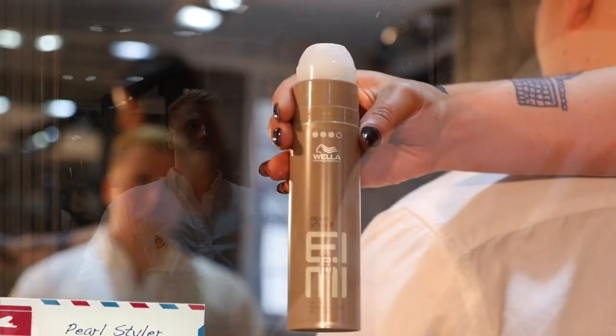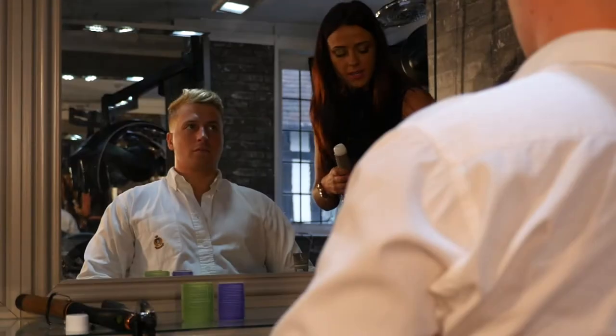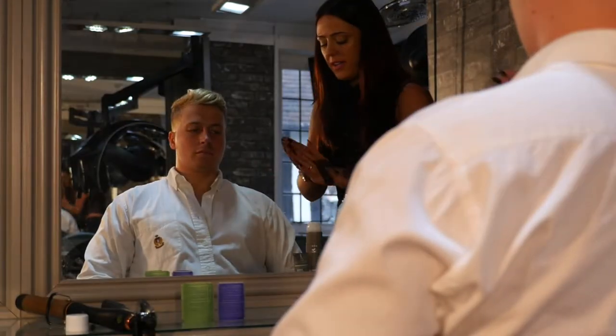We do this in a small version and a bigger one, so that's what people like for travel or just to put in your hair bag. And you've got these different sizes for that.